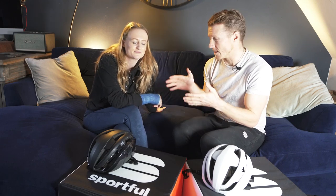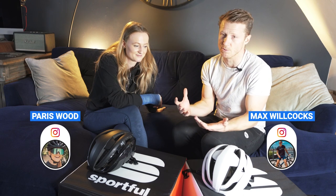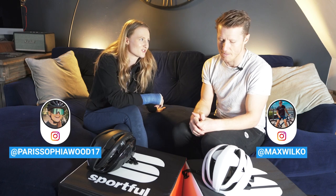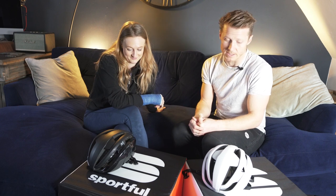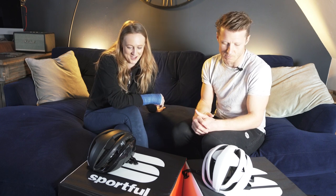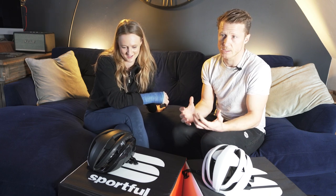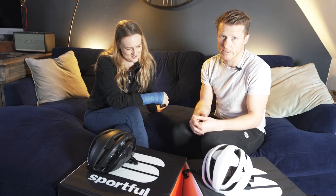Welcome back guys — part of Paris's broken wrist series. We're gonna do some kit reviews because she's not able to get out on the bike as much as she'd like, or at all at the moment. We're gonna do a few kit reviews of products that we've used for the last five or six months, so we've got a really good feel for how they work, what we like about them and what we don't like about them.